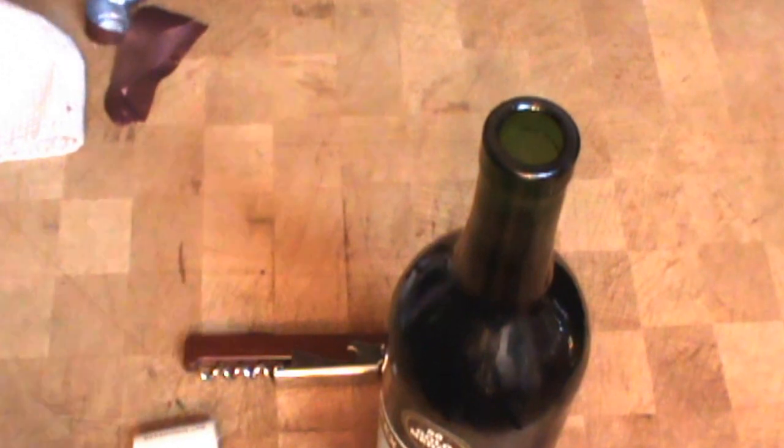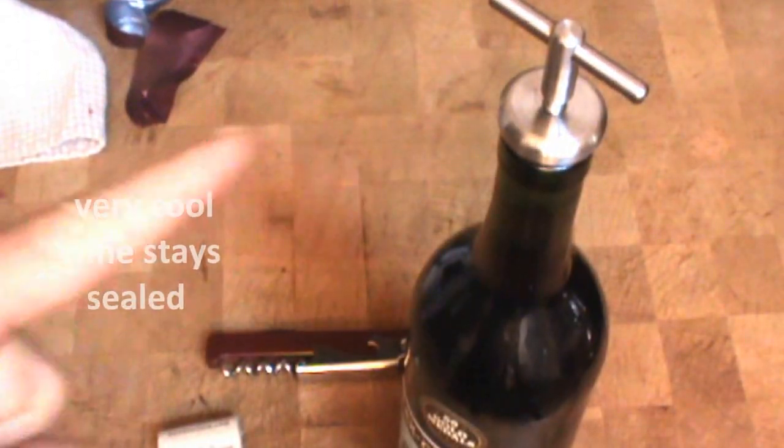And when I'm done, I use this stainless steel bottle stopper with an expanding O-ring. These items are all available on this site. ChefDepot.com. Thanks for watching. Have a great day.